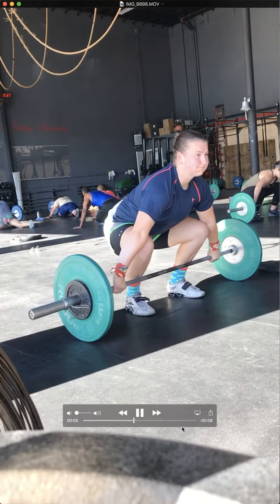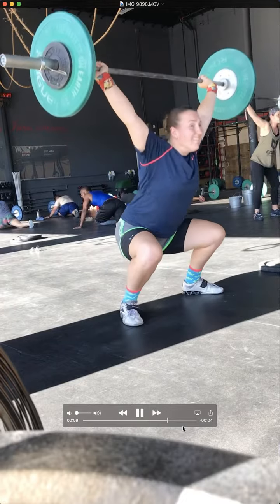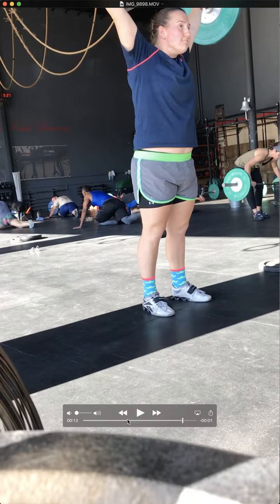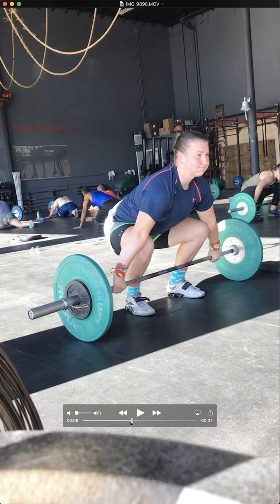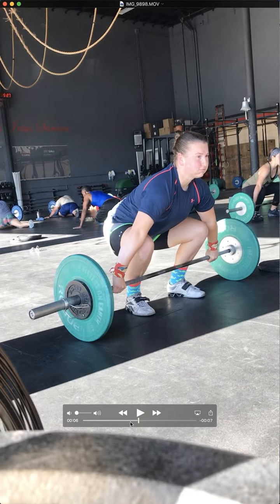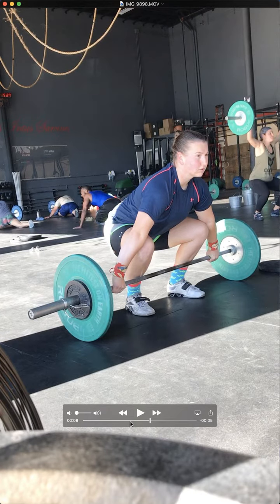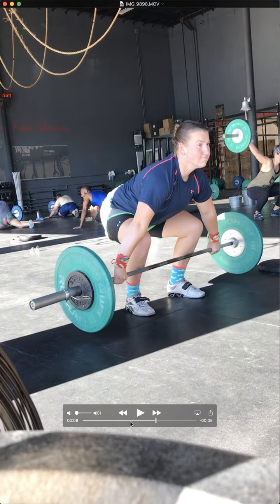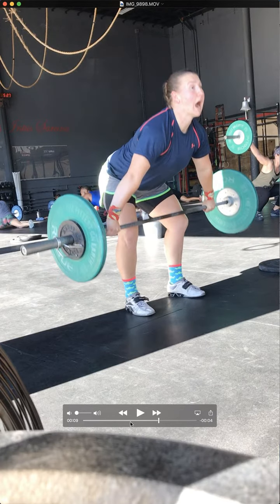What's up, Becca? Let's go ahead and check out this last snatch. Really good job. Let's go ahead and slow this down now. Really good setup. Let's go ahead and take your pull from the ground — really good position right here. This is really strong. This looks really good.